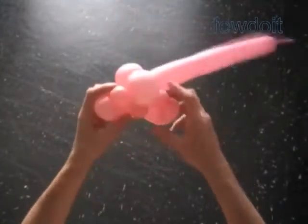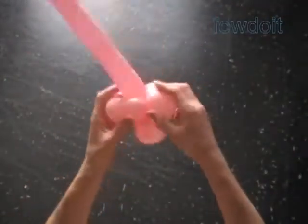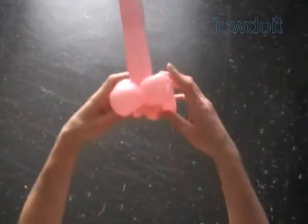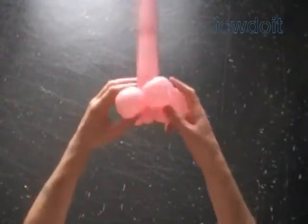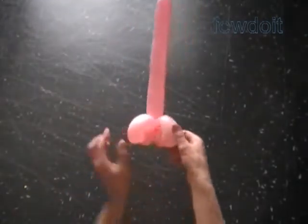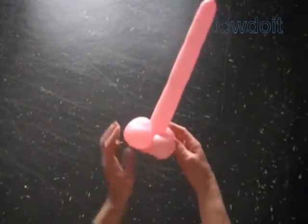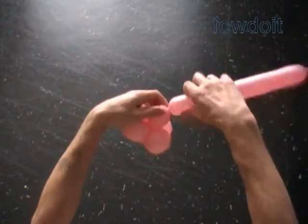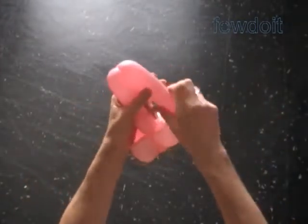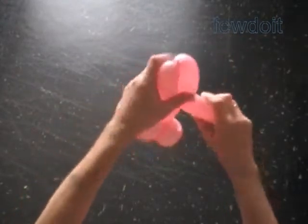Now let me fix all bubbles in proper positions. That's how it should look at this point. Twist the eighth about 3-inch bubble. Twist the ninth soft about 4-inch bubble. Twist the tenth soft about 4-inch bubble. Lock both ends of the last two bubbles in one lock twist.